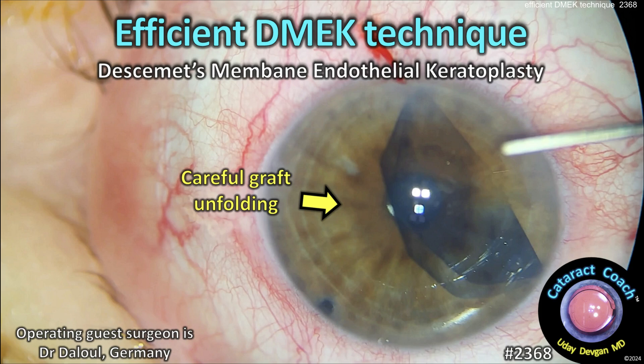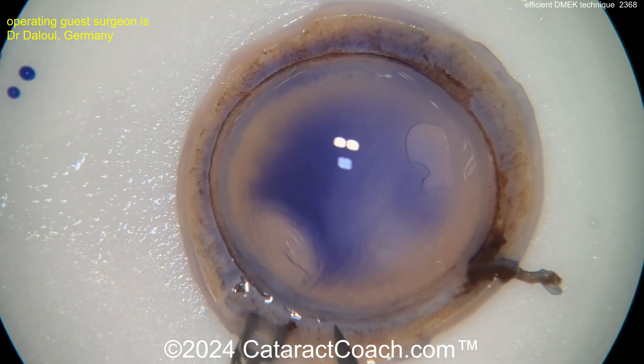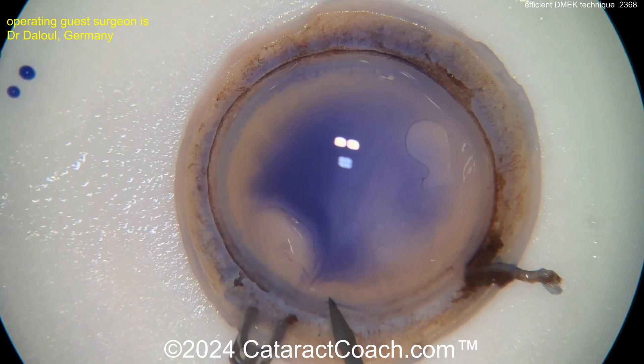Welcome to CataractCoach.com. Today we're covering efficient DMEK technique — that's Descemet Membrane Endothelial Keratoplasty. This is a nice technique to transplant just the inner layer of the cornea. Here you can see the entire donor cornea, which has been prepared a little bit in advance.